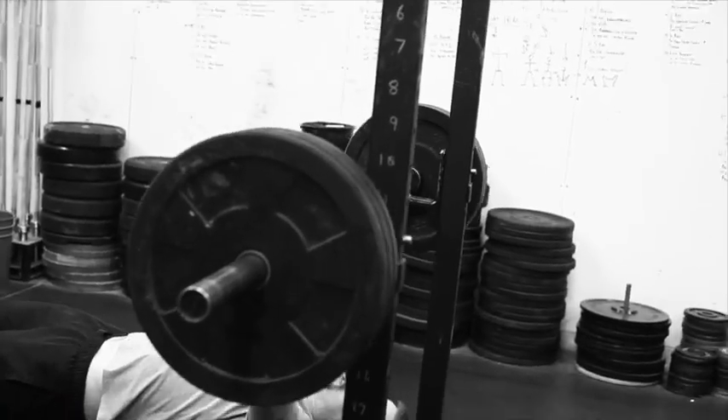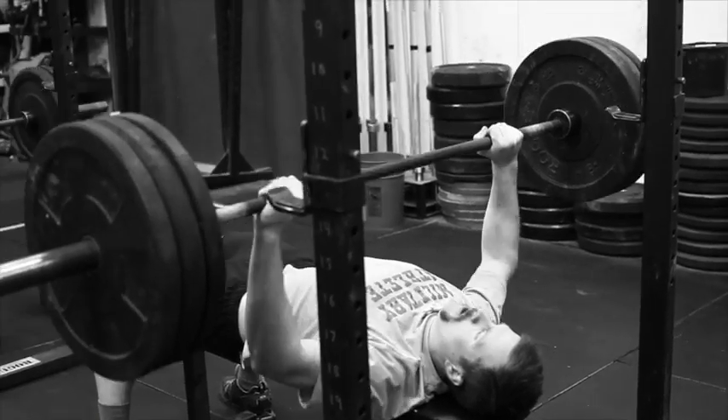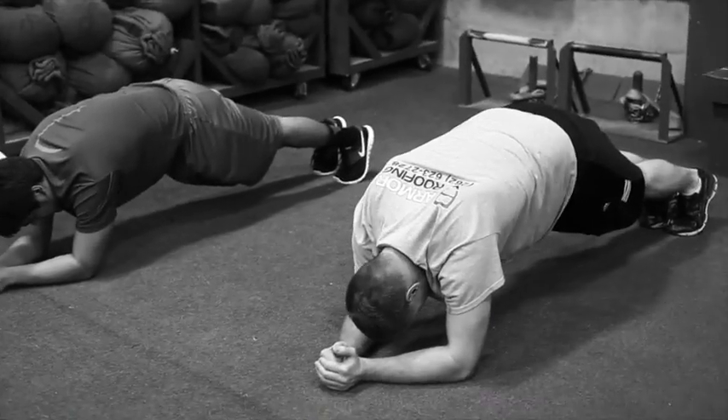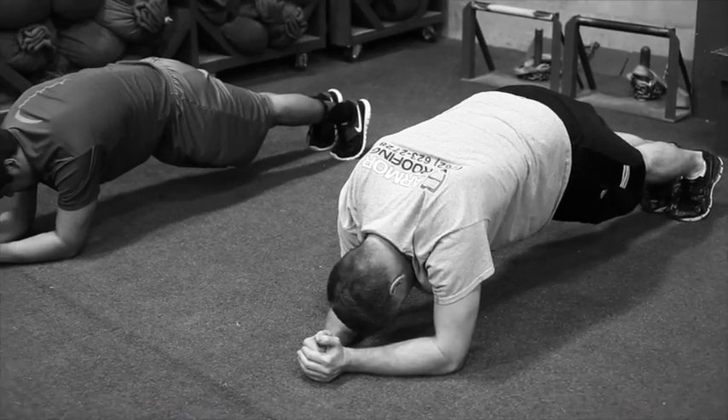8 bench press — just get heavy with it. Keep going up until it's hard but doable. Third movement is a 40-second front bridge.